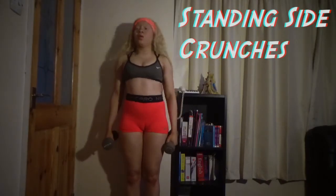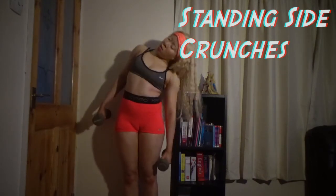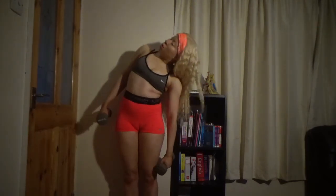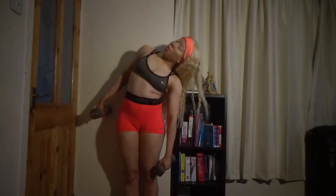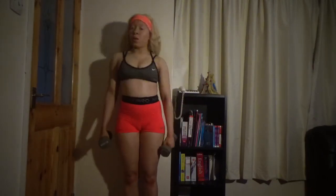And now we have a standing side crunch where, again, you crunch down as you go down each side. You can see what I'm doing — you do that, but you have to crunch as you feel your body creasing. And that's it. That is the end. These are all the exercises. Please subscribe to me. Bye.